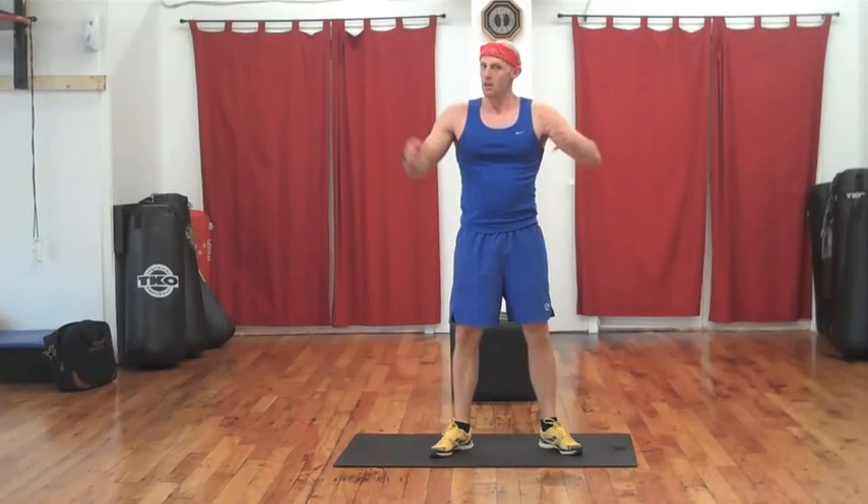My challenge to you is to do that circuit two to three more times, working on lifting, strengthening, toning the glutes. Have a wonderful day. Thanks for joining me — I look forward to our next workout. Take care.